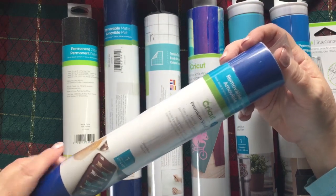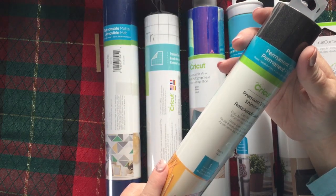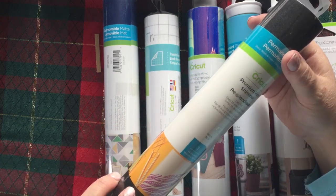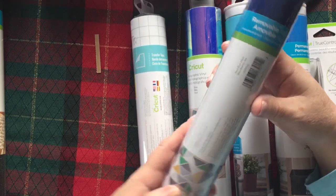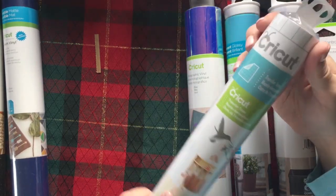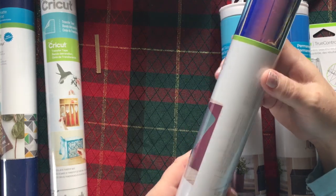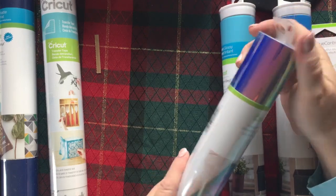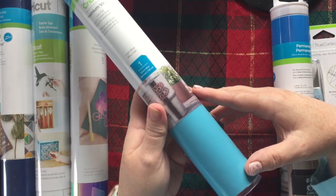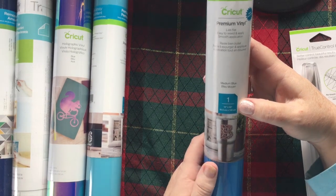We've got removable matte in dusty and vivid blue, and permanent glitter — shimmer glitter vinyl. I've heard the glitter vinyl is hard to work with, but we'll give it a try. This is black. Removable matte in navy blue. I've got some transfer tape — I haven't tried their transfer tape, so that's good. Holographic vinyl in blue — oh that's pretty, that'd be nice on earrings. And permanent glossy in light blue and medium blue.